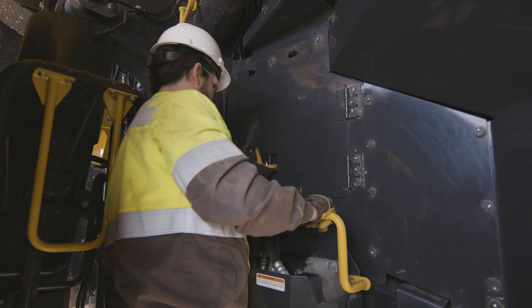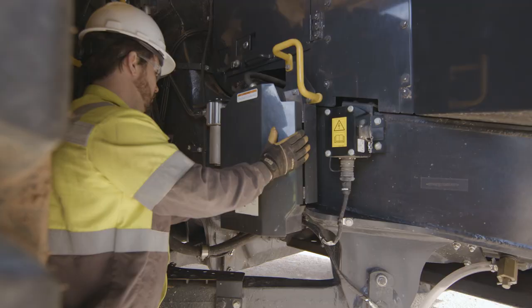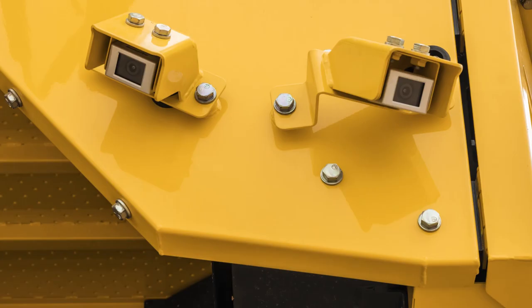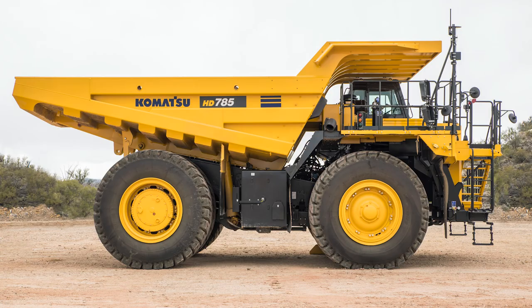Moving into the right side engine bay, it is similar to the left side with the engine completely closed off. The latched access panel on this side will lead to the engine oil filters. The other high efficiency fuel filter and pre-filter are mounted in the same fashion as the left side, in an enclosure mounted to the frame. The brake circuit supply filter is also mounted to the frame, as well as the optional oil pan heater connection point. The front right corner also houses two Comvision cameras.